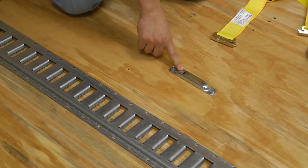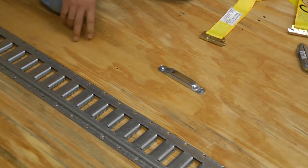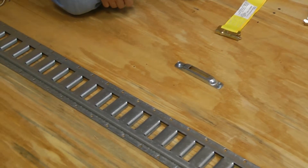This is an e-track single fitting. Typically the e-track comes in long sections and it's found in the back of trucks and trailers to provide anchor points for tying things down.